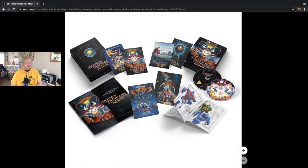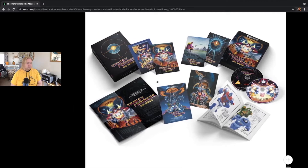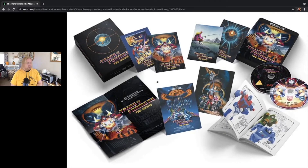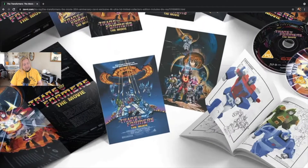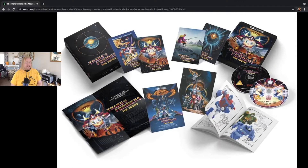Taking a look at more of the exploded pack shot: we have the front of the rigid case again, the six art cards that were mentioned in the description, the poster designed by Matt Ferguson, an Amaray case with the two discs inside, and then there is the booklet showing off two more pages as well.